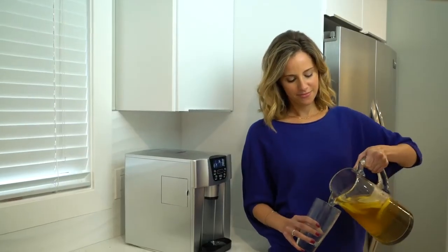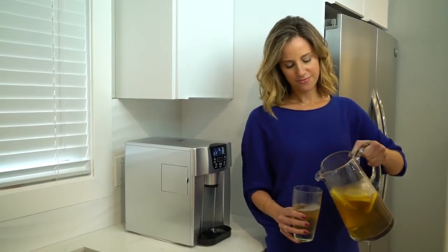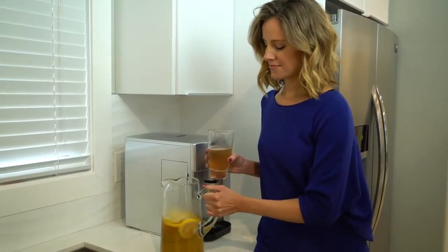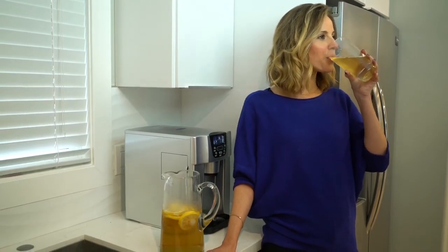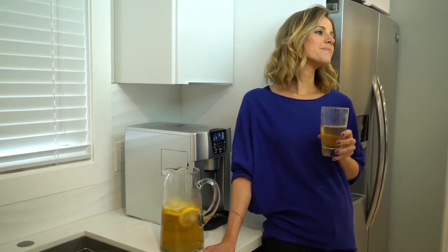Always looking to make our appliances just a little better, we have designed the optional direct water connection function to this amazing compact dispenser. The direct connection allows you the convenience of having a continuous supply of ice and water.